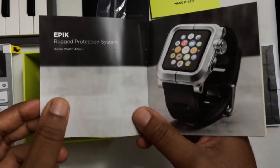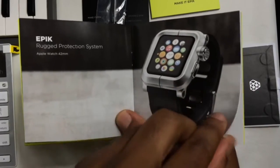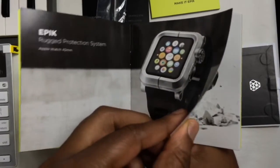Getting back to the brochure and flipping through, you'll see that Lunatic has a lineup of a bunch of other cool products designed for your Apple and Samsung products.